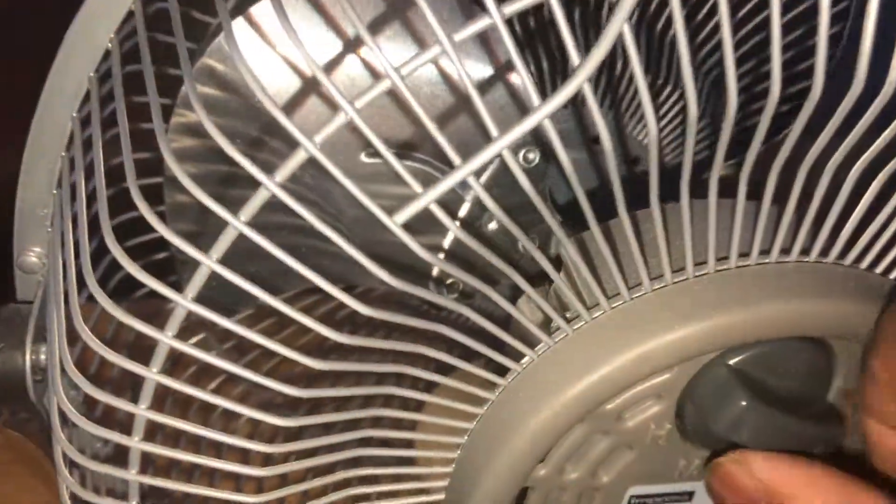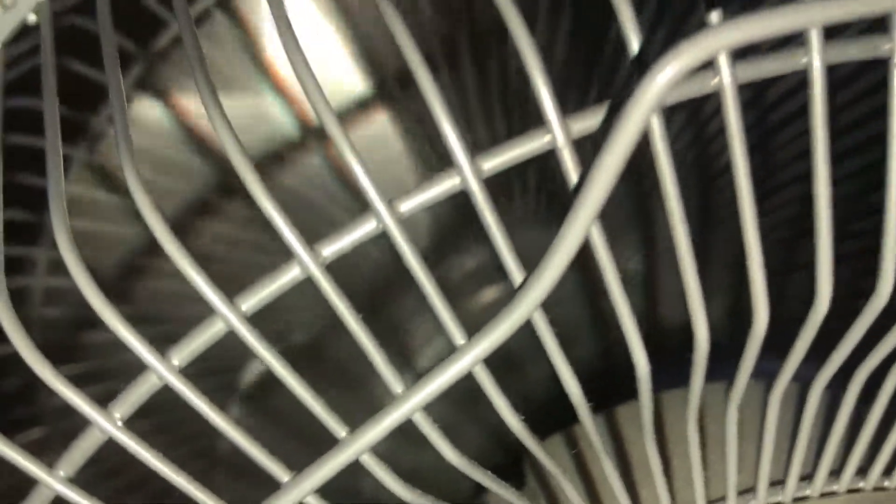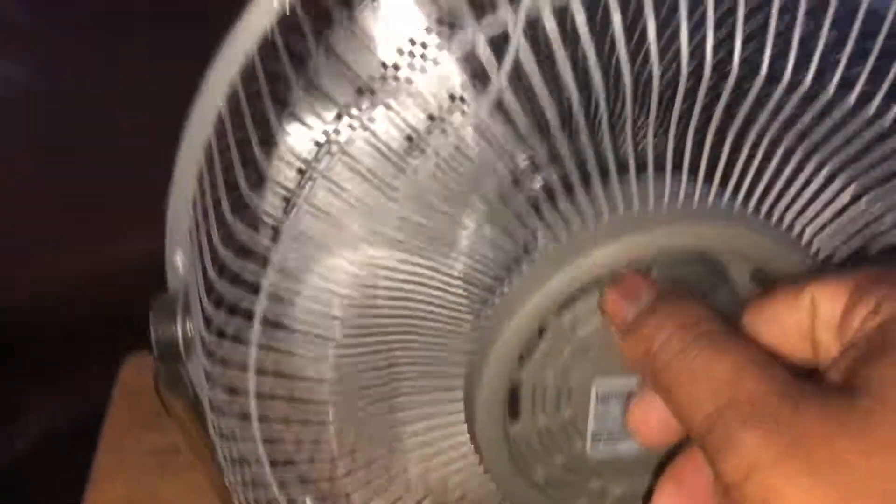Alright, here we go. No hum on low speed. Medium — no hum there either. High — and there's the hum. Okay, there you go.